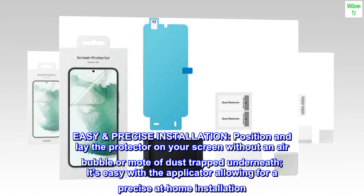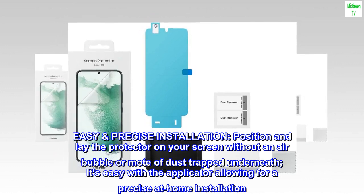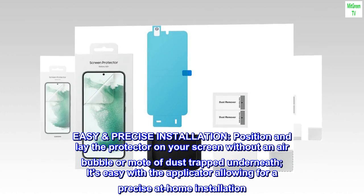Easy, precise installation — position and lay the protector on your screen without an air bubble or mote of dust trapped underneath. It's easy with the applicator, allowing for a precise at-home installation.